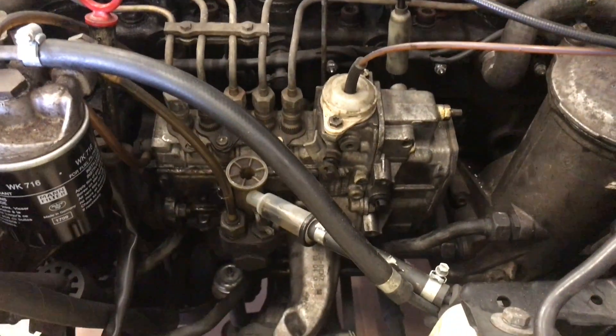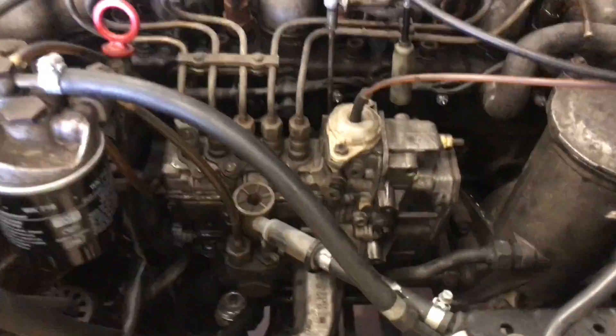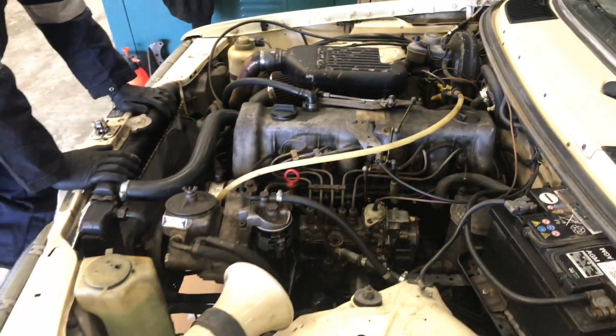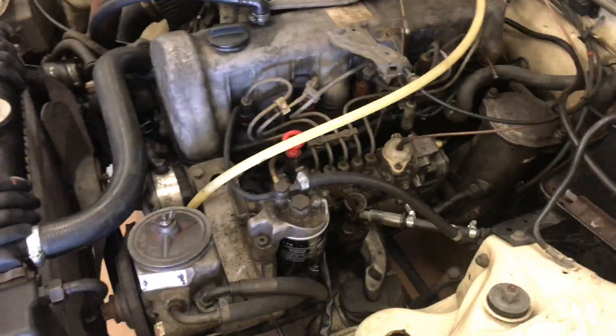We're going to increase that by putting on a bigger pump. We're not going to go mad with it because Mike doesn't want to ruin the engine, so we're just going to give it a mild increase. Factory specs on this pump are somewhere around 35cc max, so I'd imagine if we went up to something like 60cc with a shorter injector duration, we're going to get a really good power gain.